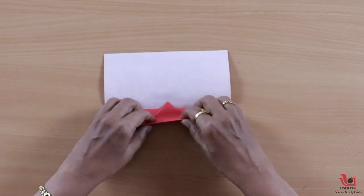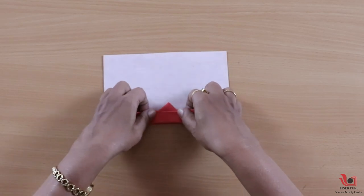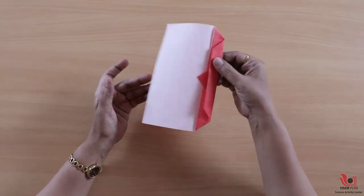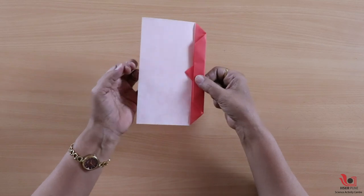And one more fold like this. So if you see, this half side is now heavier than the other half.